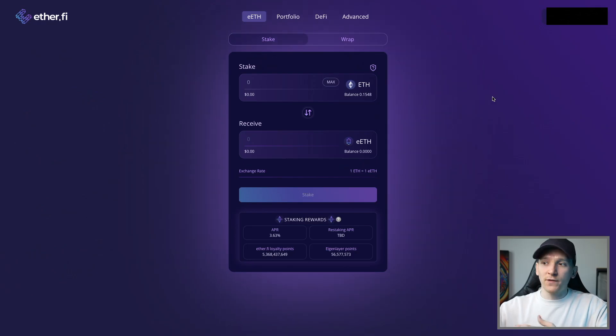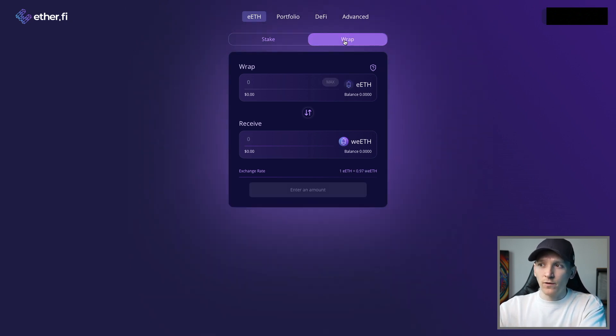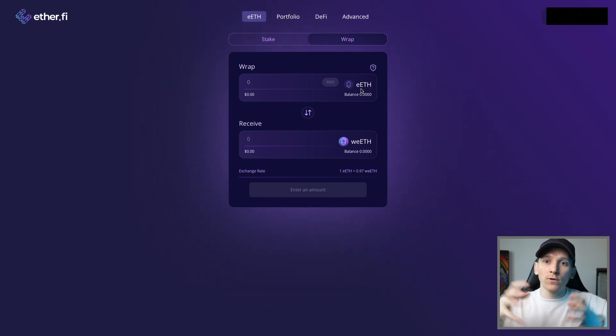If you just keep the eETH in your wallet it will automatically accrue all of the staking and restaking rewards. However, if you want to use the token in DeFi - many people reuse their liquid staking tokens in different types of liquidity pools to earn extra yield - you're going to have to wrap it. Most DeFi protocols want a wrapped version, so press wrap to turn your eETH into wrapped eETH.